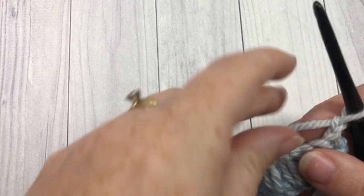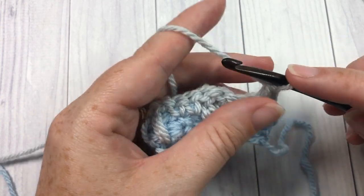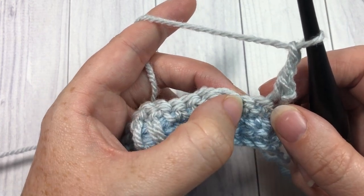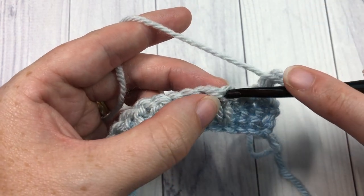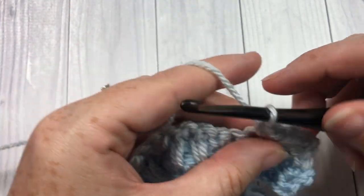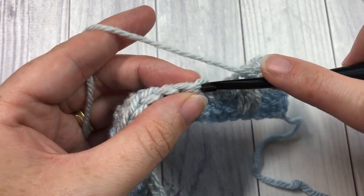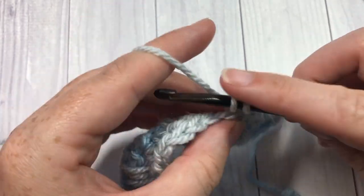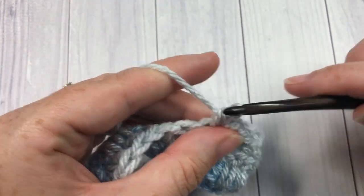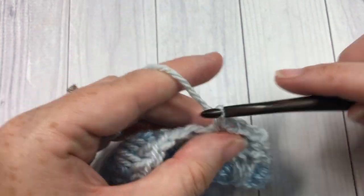For row four, single crochet into the first stitch, chain two, skip the next two single crochet stitches, and single crochet into each of the next two double crochet stitches. Repeat that all the way across: chain two, skip the next two single crochets, single crochet into each of the next two double crochets. At your final three stitches, chain two, skip two, and work one final single crochet into that last stitch.